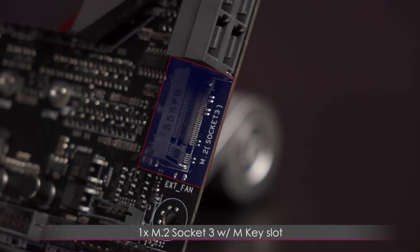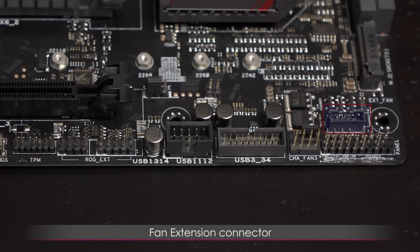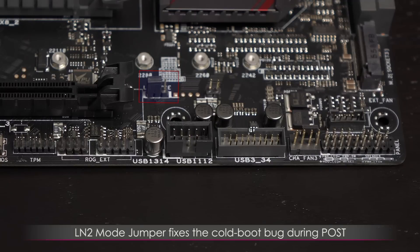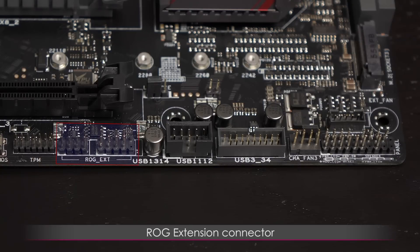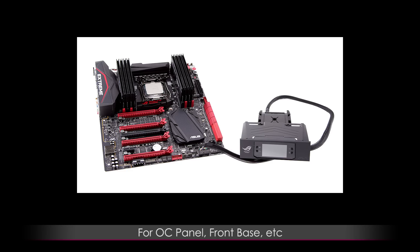Here's the single M.2 Socket 3 with M key slot, supporting PCIe Gen 3 x4 and SATA modes. You can install up to a 110mm long card, with support for up to 32Gbps speeds. On the bottom edge is the extension fan connector, system panel connector, system fan 3 connector, another USB 3.0 connector, and two USB 2.0 connectors. There's an LN2 mode jumper that fixes the cold boot bug during POST. The ROG extension connector is for the OC panel, front base, and other ROG devices.